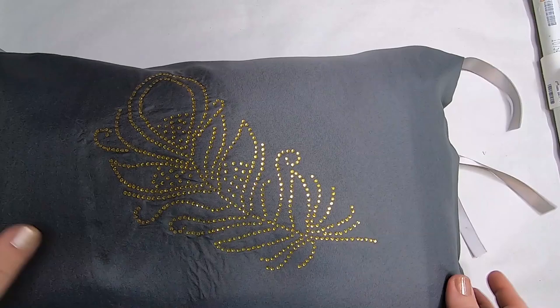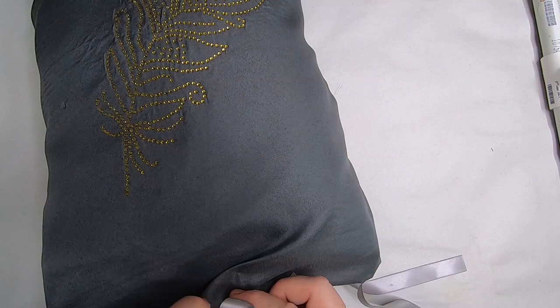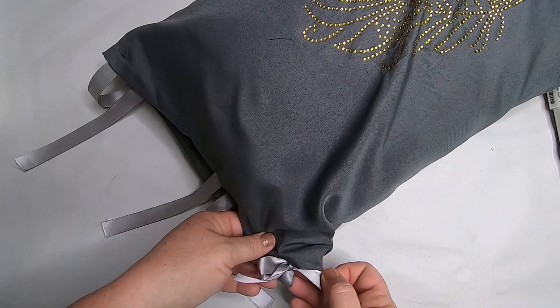Once the pillow is inserted, tie little bows on all the ribbons up the sides of the pillow. This gives a really high-end looking result. The pillow sham cost about two dollars to make — maybe two dollars and ten cents with the ribbon. If you already have a small pillow at home, the whole project is about two dollars.